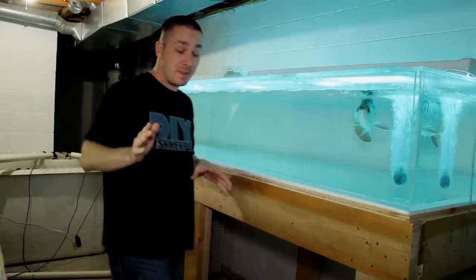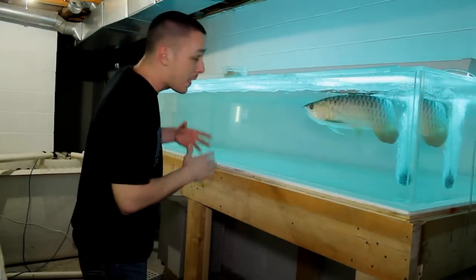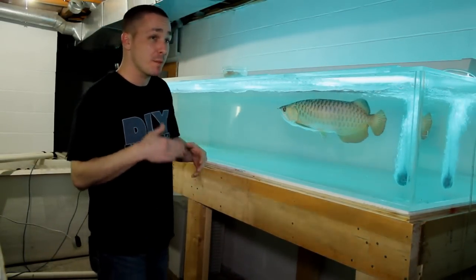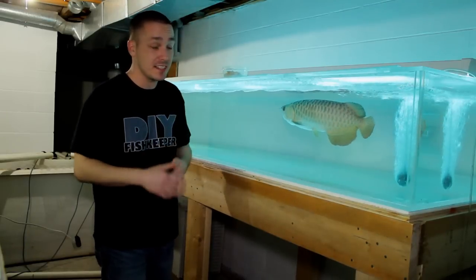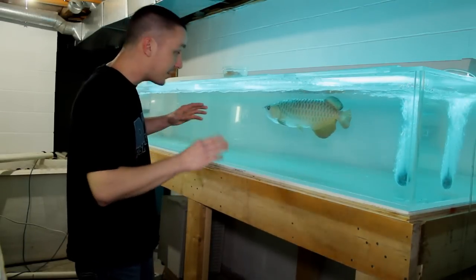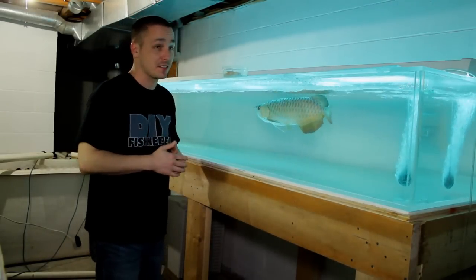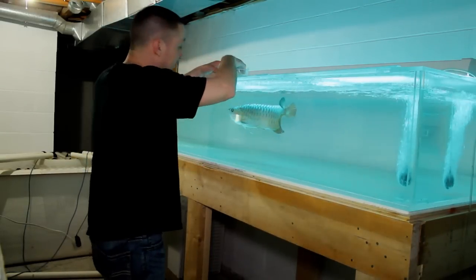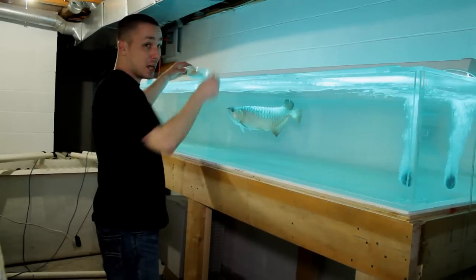Now a topic I actually get a lot of feedback on is fish food. While I've already created two videos on food, the main feedback I get is people want it to be customizable to their needs and their fish, regardless of the type and size, while keeping it easy to make and the ingredients basic. Well, I can help you with that.